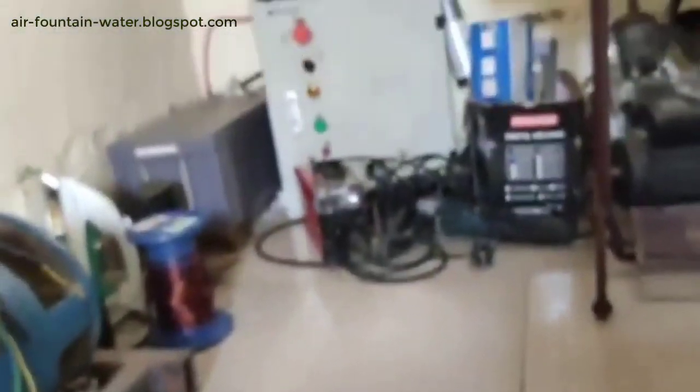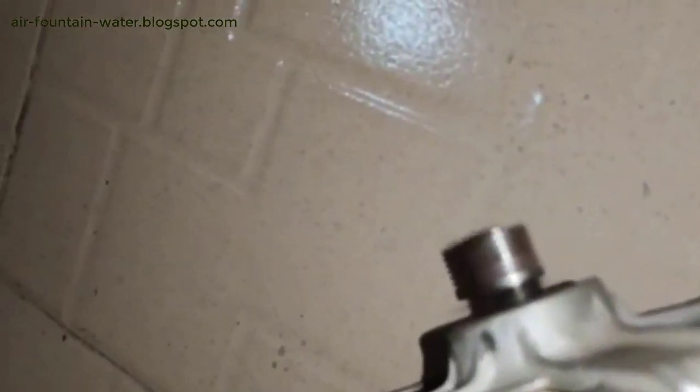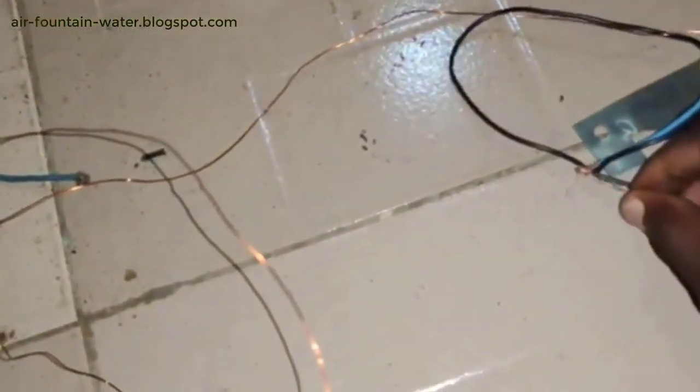I'm currently running it from an inverter right here and the inverter is showing 4.6 percent. This is an 800-watt inverter. I used it to power the motor again. Now let me short circuit it — you can hear a little sound, and you can see it reads 0.00.